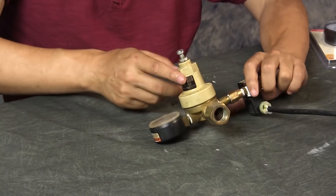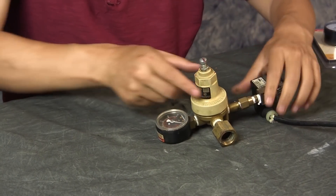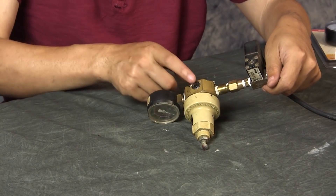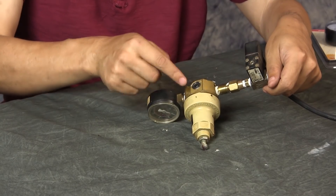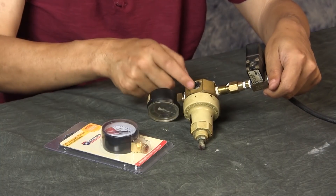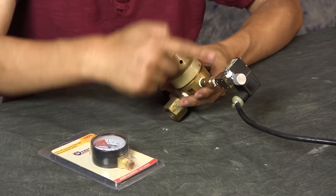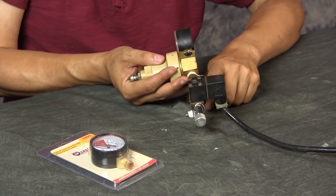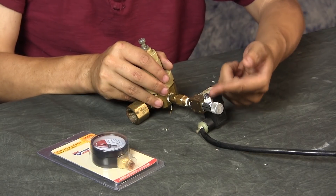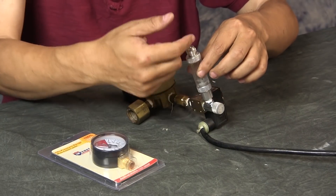I actually built this setup myself — I was given this regulator by a friend and I put all the pieces together, put a meter on here, and got the regulator set up. If I want to add a second meter to show how much gas is left in the tank, I would unscrew this cap and install a gauge here, but it's currently stuck. I then added a solenoid in-line, followed by a needle valve, and it all comes out into a bubble counter and then to the tank.